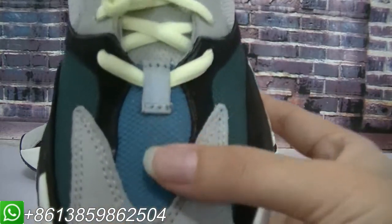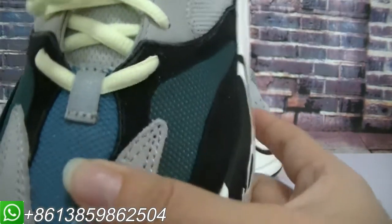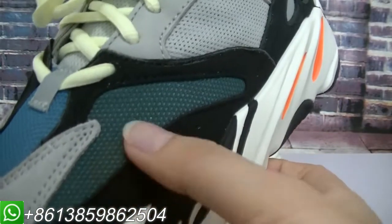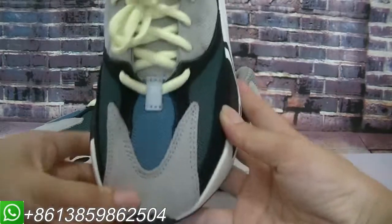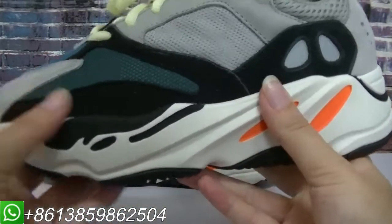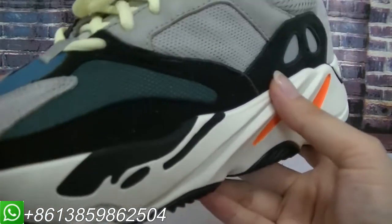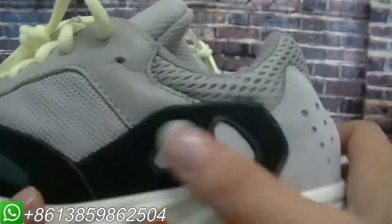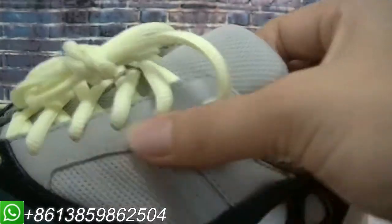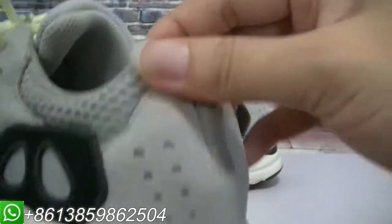Moving to this part, the material has a mesh texture and it's blue color. Here is a dark green color. This material is also so soft. This gray part is a leather material, and here there is a hole detail.